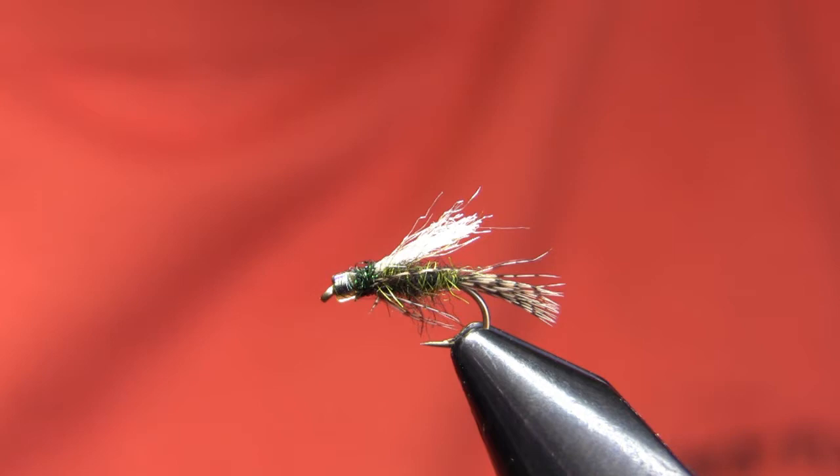Very simple fly. The basic design was shown to us by a guide we use occasionally, a guide by the name of Don McHugh. I've kind of tweaked with it a little bit and this is kind of the version we wind up tying for the shop.